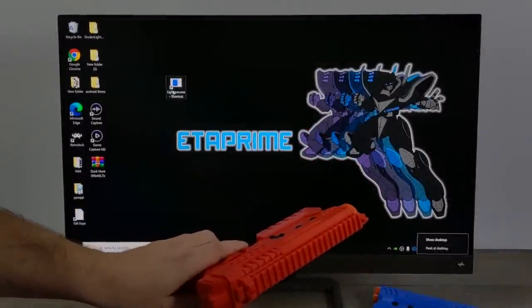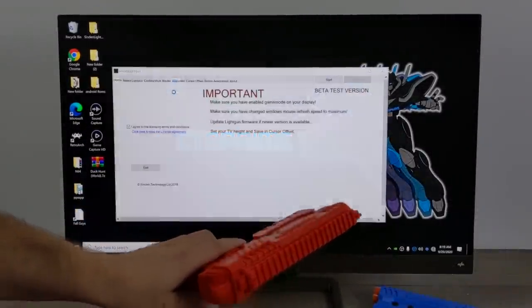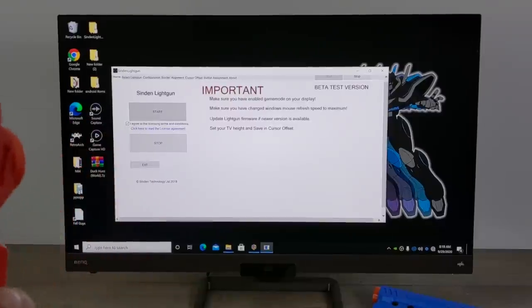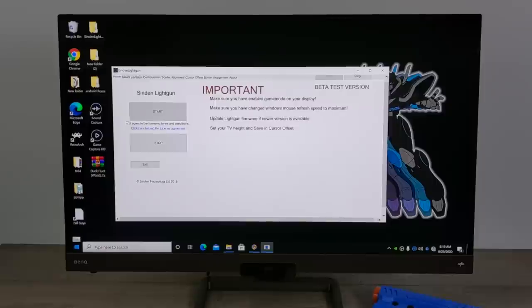Setup with the Sinden light gun on Windows 10 is super easy. It already has the driver pre-installed with Windows 10, but they do offer an application you need to download. This allows you to enable the light gun, apply firmware updates when available, and access a lot of different configuration settings — like button remapping, anti-jitter, and configuring your border. And the border is very important — we'll get into that in just a second.